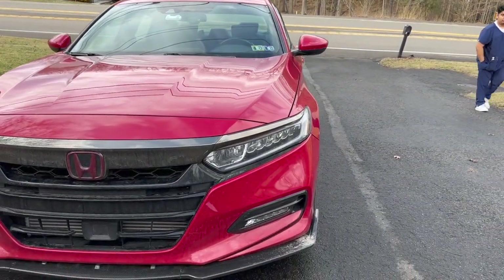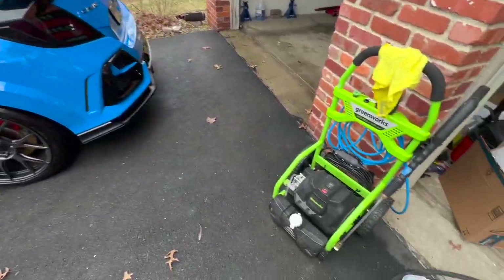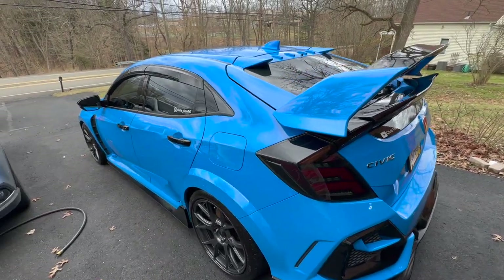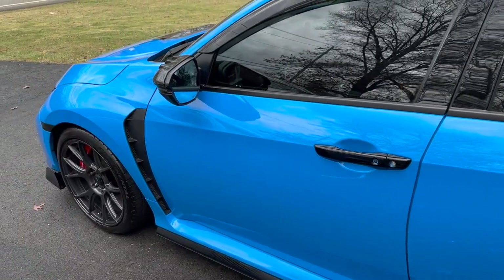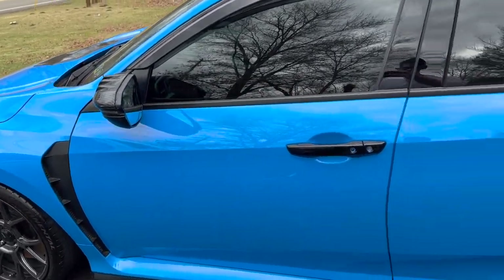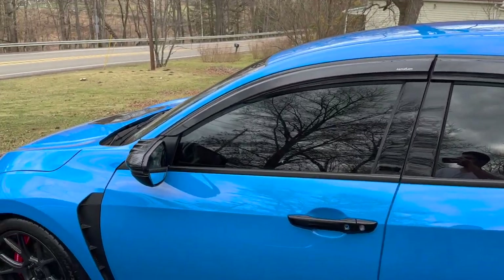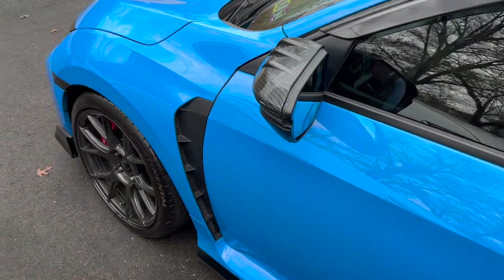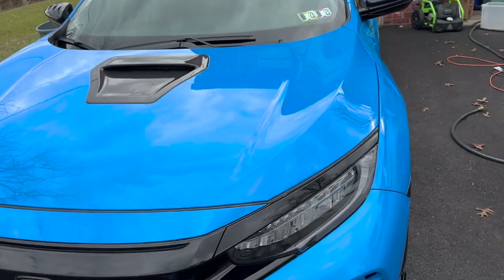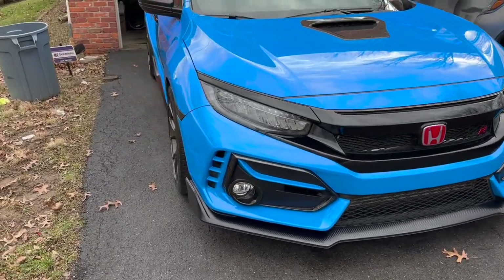But yeah, what do you guys think of the Honda build? Let me know in the comments. In other news, look how clean the Type R is guys — it's been like a month and a half since I've last seen this car this clean. Right now it's actually 70 degrees here in western PA and I took advantage of it. It's not supposed to rain for a week, even though it looks like it's gonna rain. But man, look at the shine — it's gorgeous.